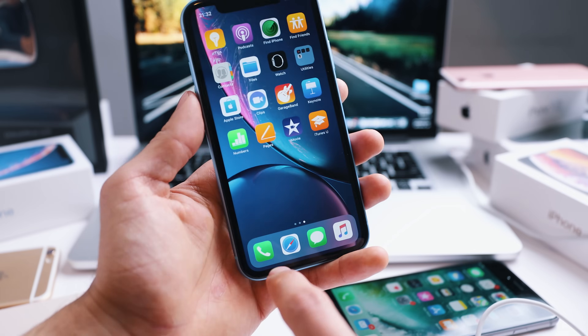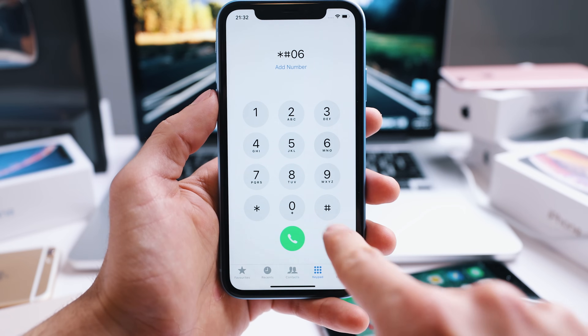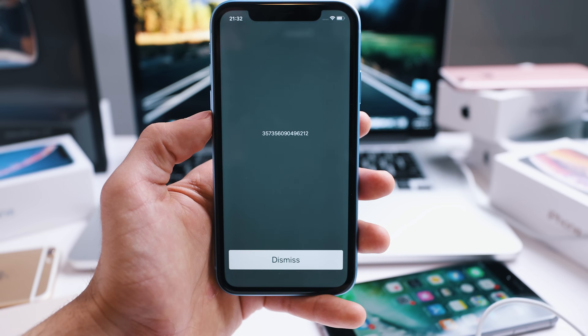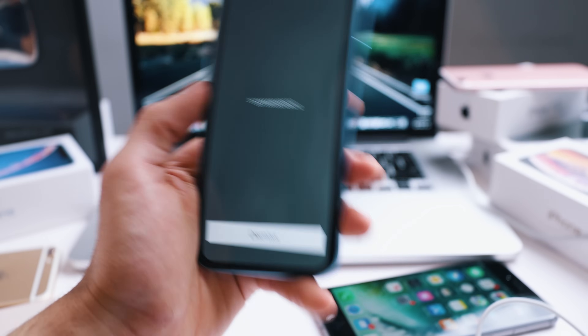We're going to start by getting the phone's IMEI number. Simply open the dial pad and type *#06#. Your IMEI number will appear on the screen of your phone. We're going to use this number in a few seconds to unlock the iPhone, so keep it somewhere close. Now we're going to switch to the computer.